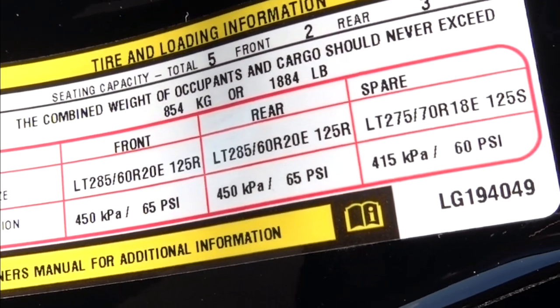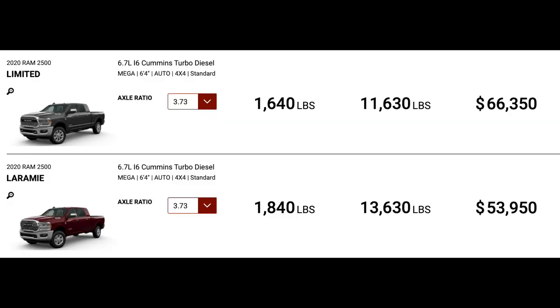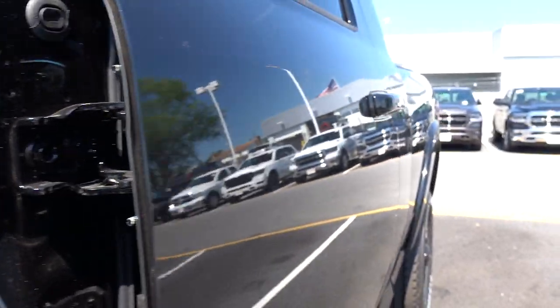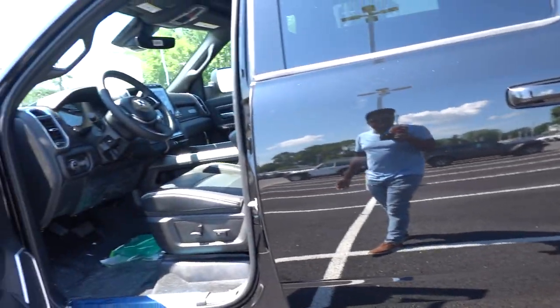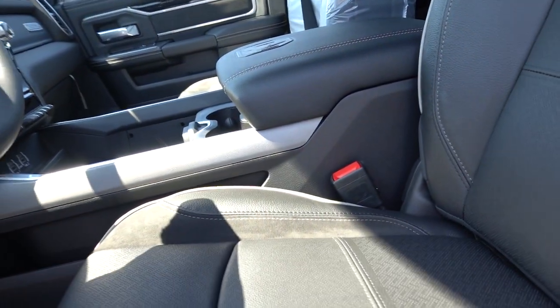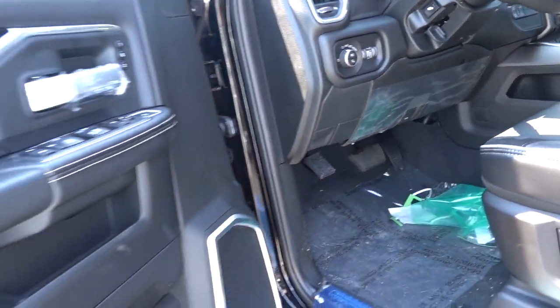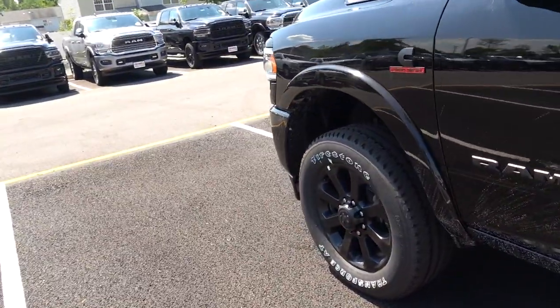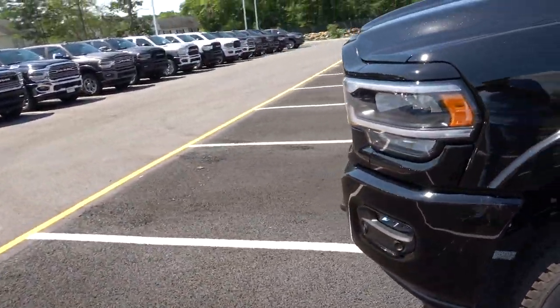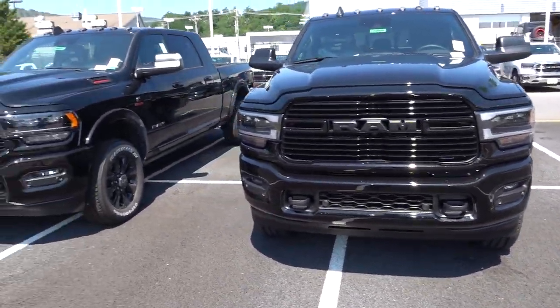The Laramie payload is higher — 1,884 pounds. I don't really see how it's higher because it's essentially the same truck, but I guess all that heavy real leather in the Limited makes a difference. Thank you so much for watching this video. Be sure to like and subscribe to the channel — I'm trying to get to 20,000 subscribers before the end of the year. Can you guys help me get there? See you soon.